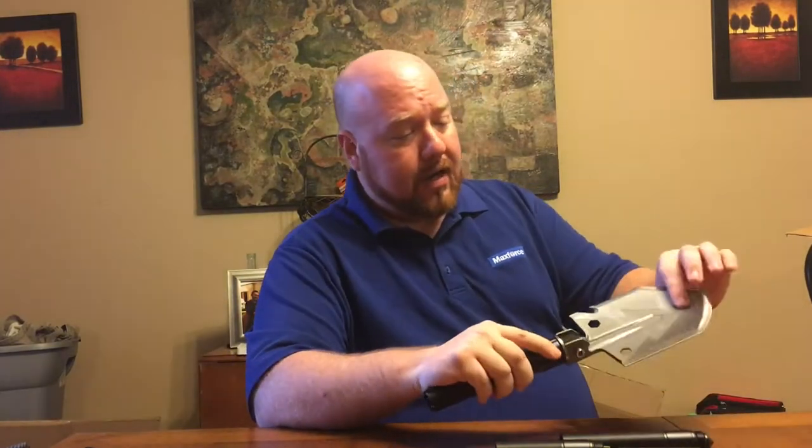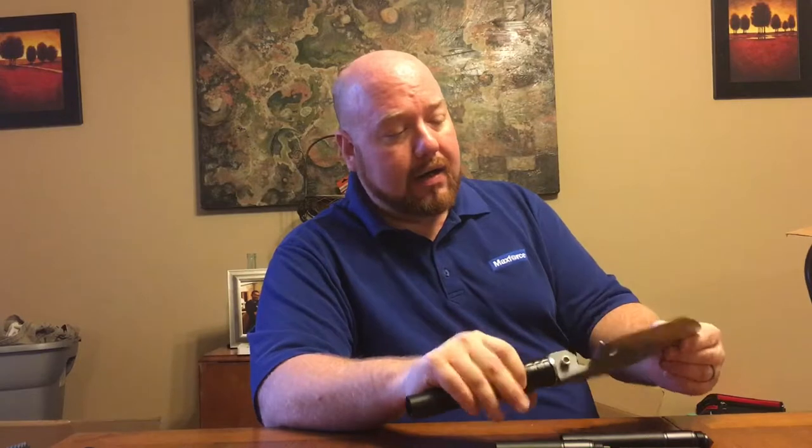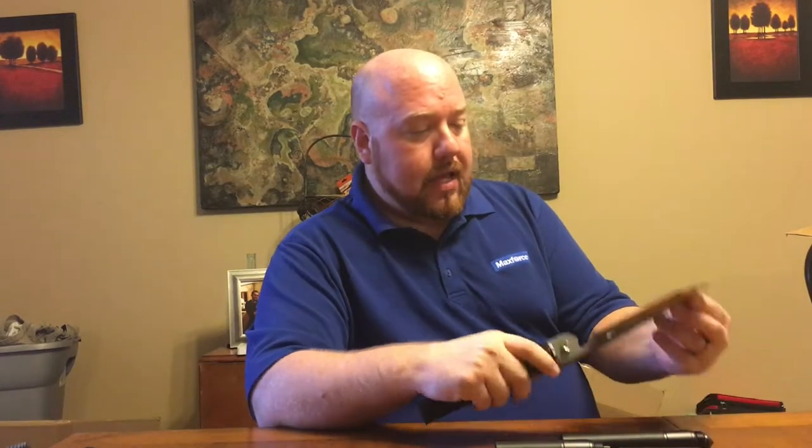So that other shovel was virtually worthless. This ABP Tactical product, at first glance, has very thick cast aluminum which I think is going to hold up a whole lot better. I'm looking forward to really testing this out. I wanted to review some of the features at first glance, and then we're going to take it outside and beat it up and see exactly how well it does. The head of the shovel itself...